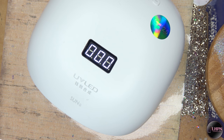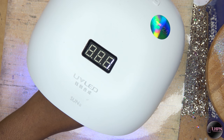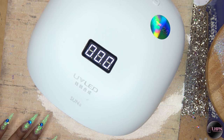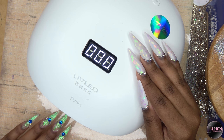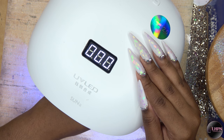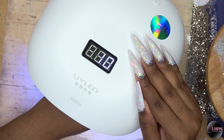My favorite feature is the sensor — when you put your hand inside it comes on automatically. I'm gonna put both hands where you guys can see and put my hand back in here. This is the coolest feature, especially when you're doing your own nails and don't want to fiddle with any buttons. When you use the time sensor it goes up to 120 seconds.